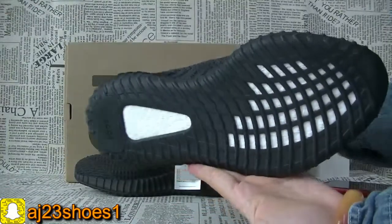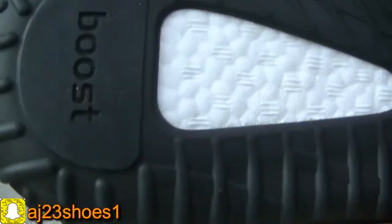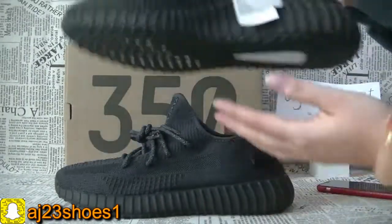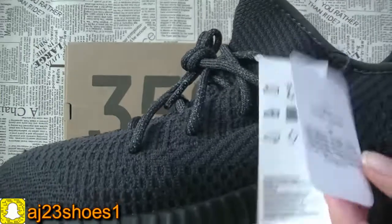And the bottom. Now check another pair. And then check the tags.